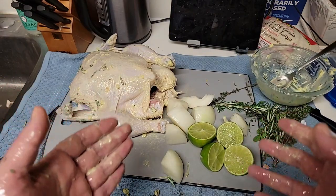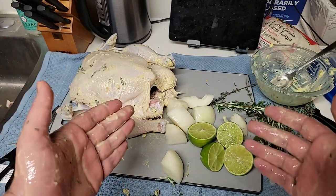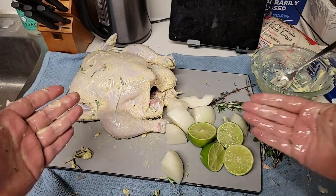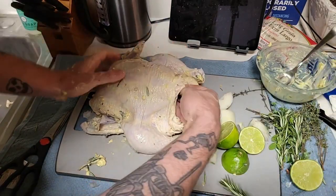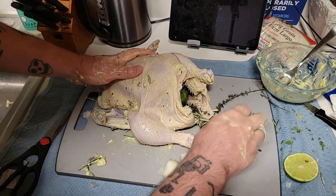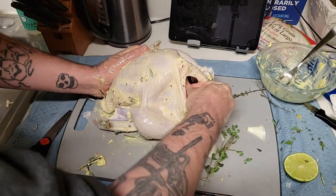Now we have all of our vegetables prepared in order to stuff this chicken. So let's do it. We need some onion, limes, thyme, rosemary, and just stuff it in. So you just want to take your chicken and stuff her full — stuff her full of everything you can. Fill that chicken to the brim. See how it's full to bursting? Get that chicken full.